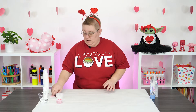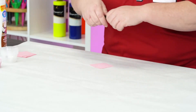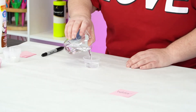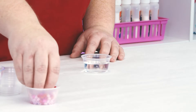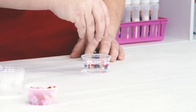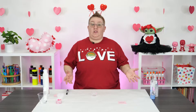For our first liquid we're going to use plain water. I'm going to write out on my tag 'water' so I know later what it is. I'll fill up my cup with water and then drop a couple of the Perler beads inside and see what happens. All right, they float! That means that the water is thicker than the density of the Perler beads.